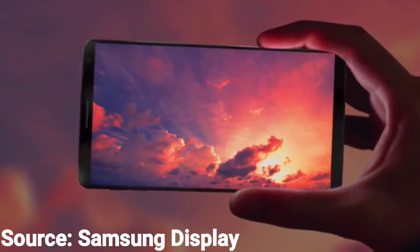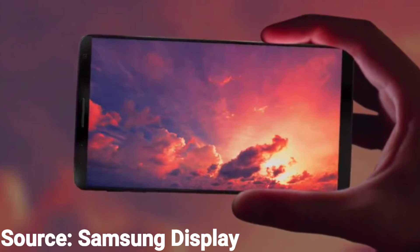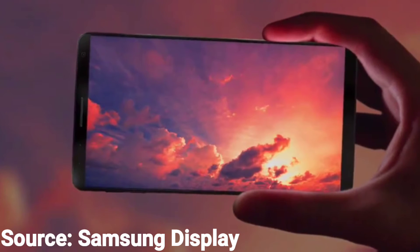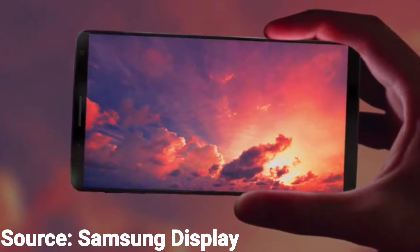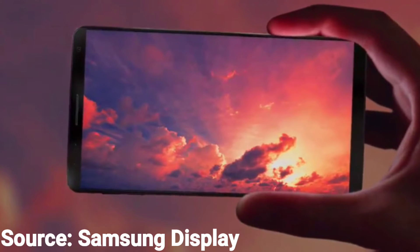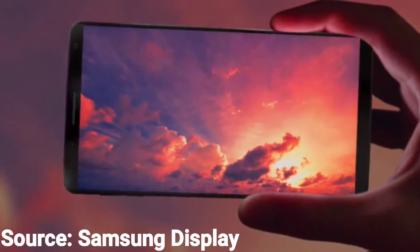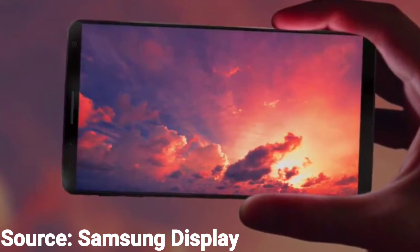They were demoing this on a phone. The phone that they were using looked an awful lot like all the rumors we have heard in the past few months about the Samsung Galaxy S8. It shows no home button, and most of the phone was a display. So Samsung might have just leaked the S8 without even telling us, or it just was a prototype for the future.